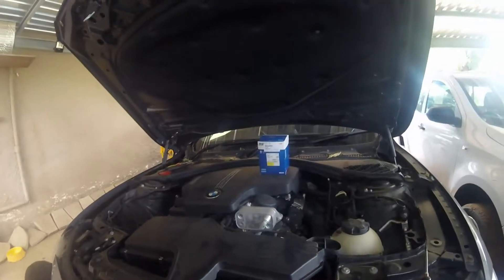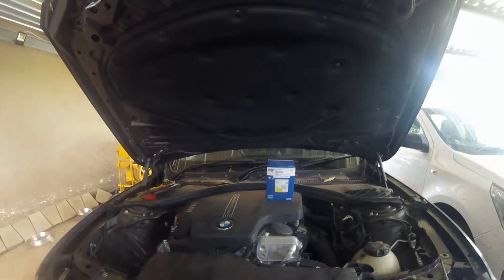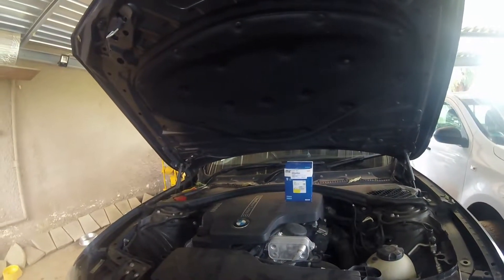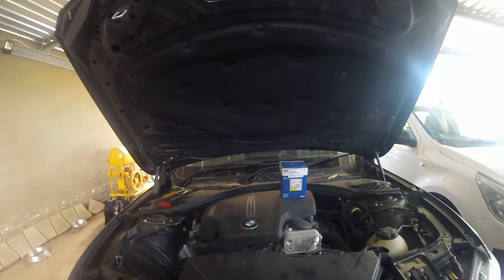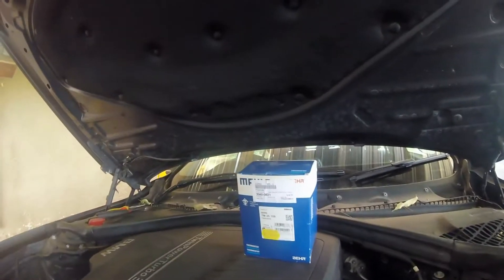Good day everyone, welcome back. Today I am going to show you how to change a thermostat on a BMW 320i F30 2012 model. As you can see I already bought the new one, hopefully it is the correct one.